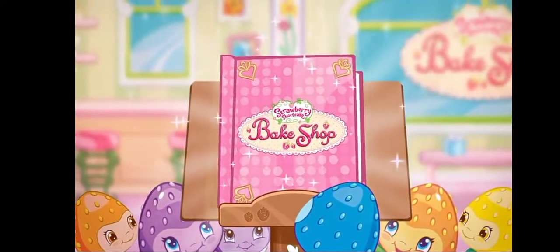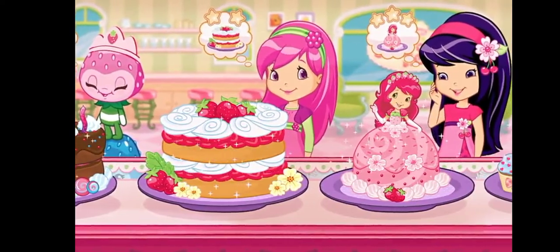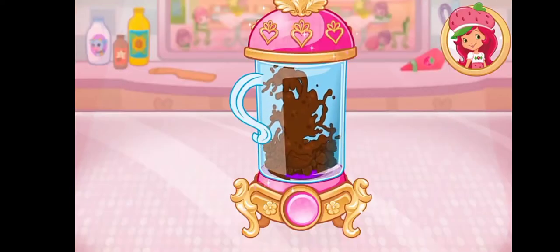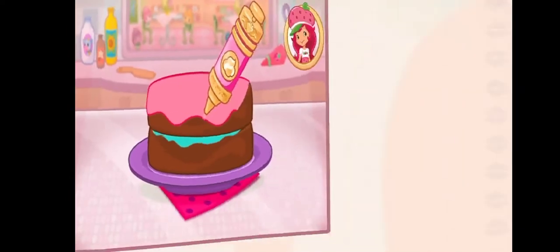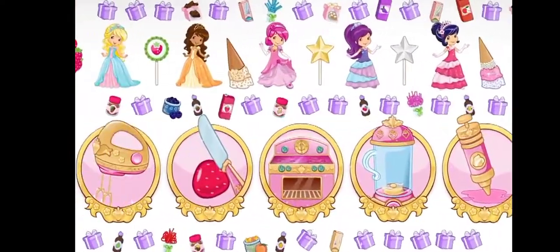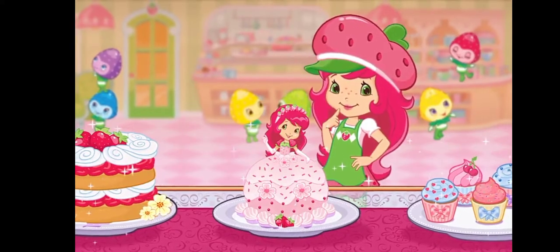Welcome to my bake shop. I'm so glad you're here. My friends have ordered some very delicious desserts, and I'll need your help to bake them. There are so many recipes to learn and create. That looks very delicious. Are you ready? Let's bake.